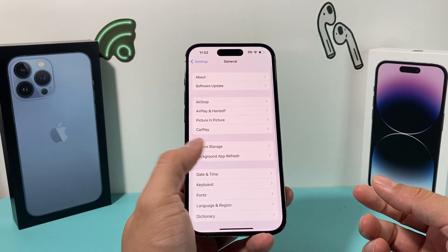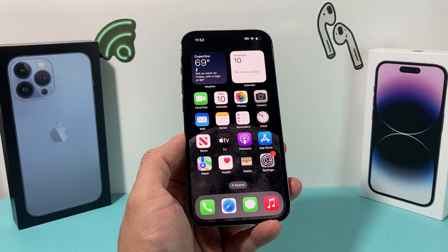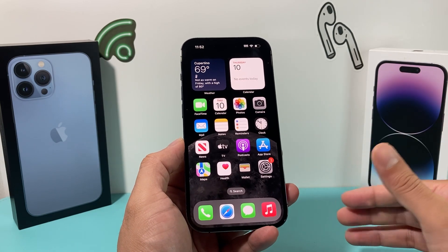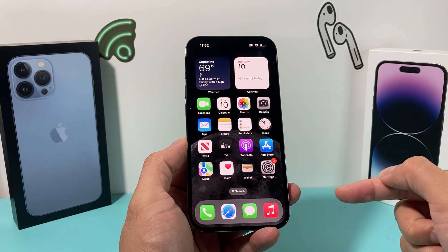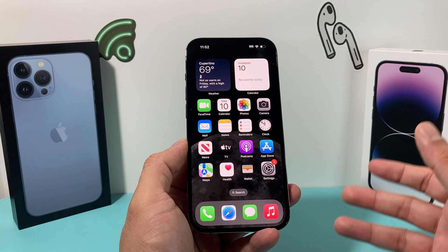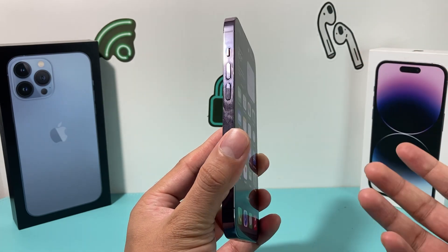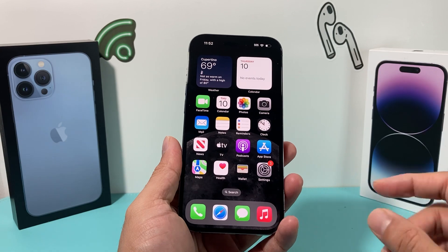If none of those methods have worked, the next step is backing up your phone, doing a factory reset, and then restoring it again. That method requires a bit more work and involves another video walking through that process. Even if that doesn't work, it's most likely a hardware-related issue — the physical button isn't actually working anymore. In that case, you need to get Apple to diagnose and fix the issue.